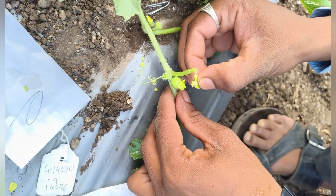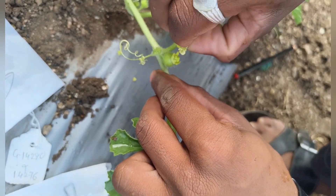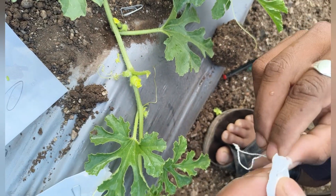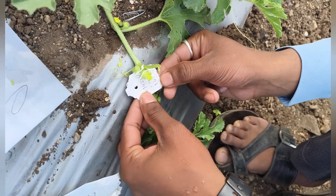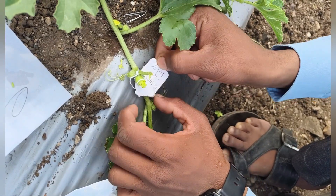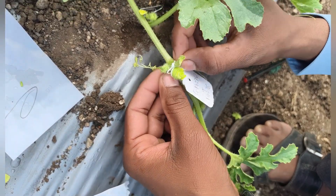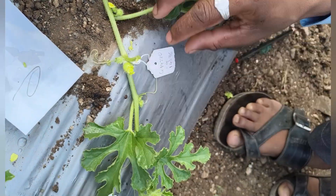Now we gently apply the pollen from the male flower onto the stigma of the female flower — this process is called pollination. We then fix a bag tag on it, writing the female parent, male parent, type of crossing, and plant number.